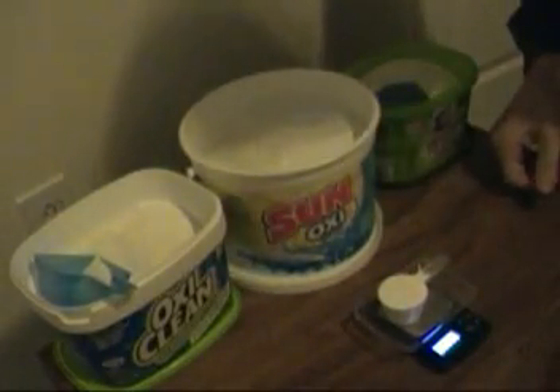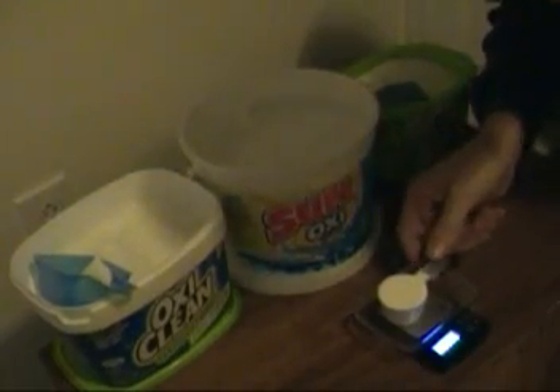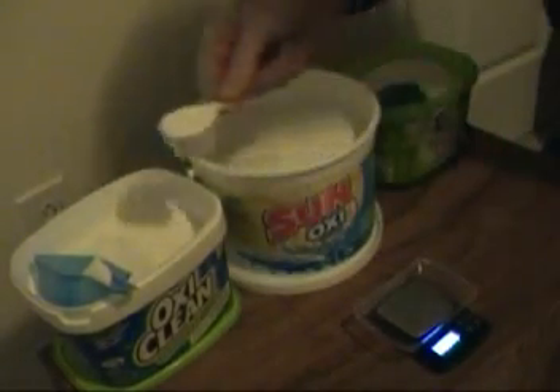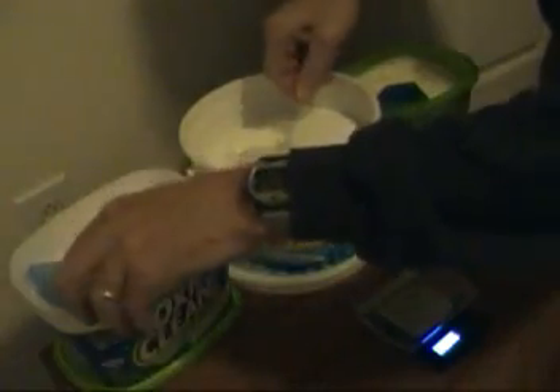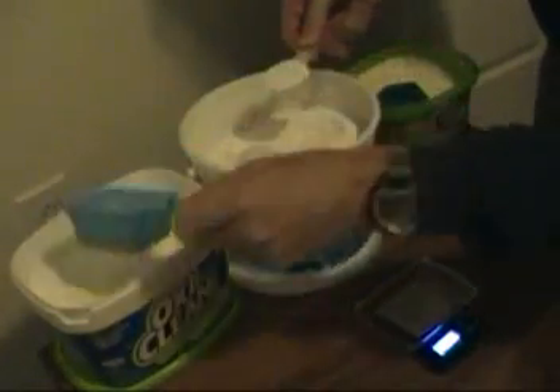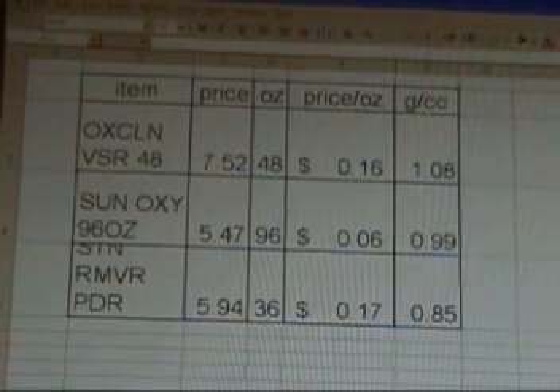I wanted to do a little bit deeper dive, so what I'm doing here is getting the density of each by measuring a specific volume of powder and how much that weighs. If you look at the density, the OxiClean and the SunOxy are pretty close and that Dirty Jobs is a little bit different.